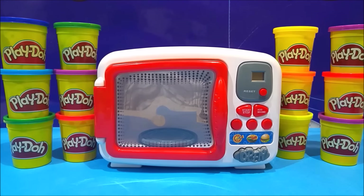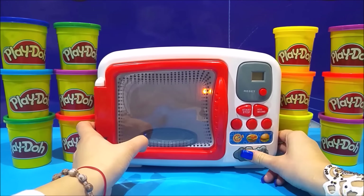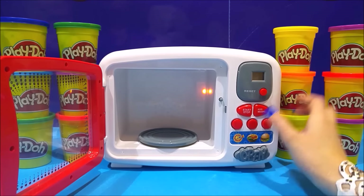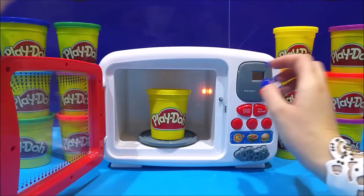Hello guys and girls, welcome back to our channel! I'm Elza and we have such a cool thing for you today — it's a magic microwave oven. Why is it magic? You'll see soon! It's just a little microwave, right? You open it, you know how they work — they ping and they zing. You put the Play-Doh in the microwave.